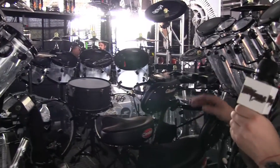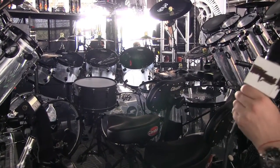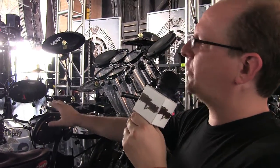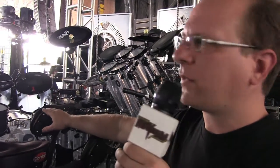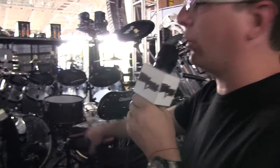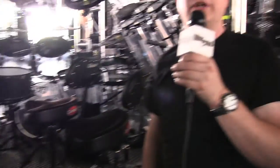Jeremy's a heavy hitter but he knows how to hit a drum. We really don't go through a lot of heads. On the snares, maybe about every 4 shows. Toms, just about maybe 3 or 4 shows they need to be changed. The kick drums we can go a whole leg of a tour without having to change those.